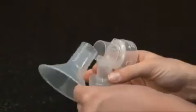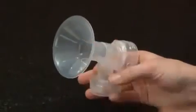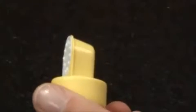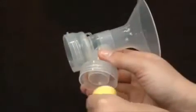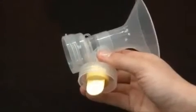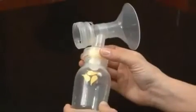Begin assembly by securely attaching the breast shield to the connector. Then attach the white membranes onto the yellow valves — the white membrane must lay flat against the yellow valve. Push the assembled yellow valves and white membranes onto the breast shield connectors and screw the bottles onto the breast shield connectors.